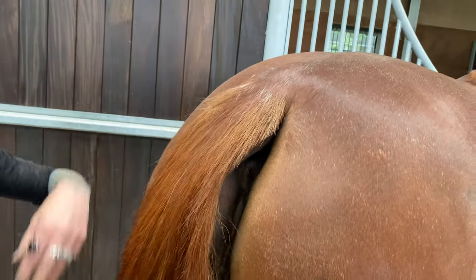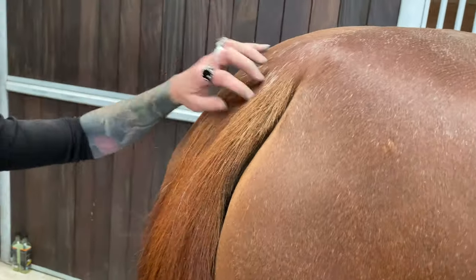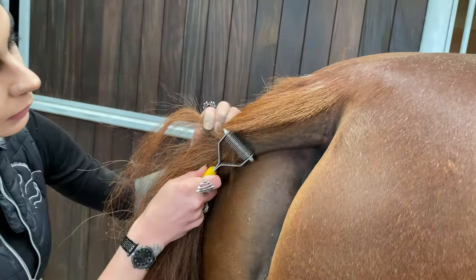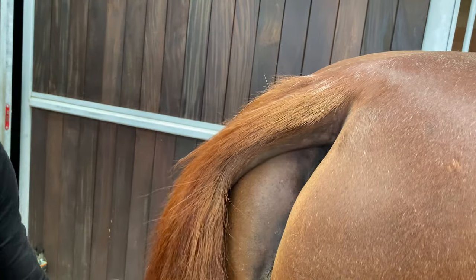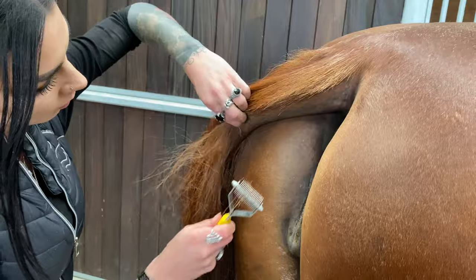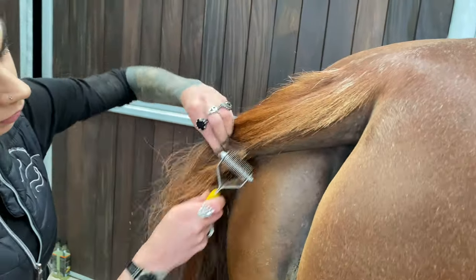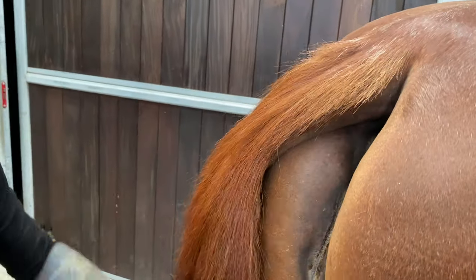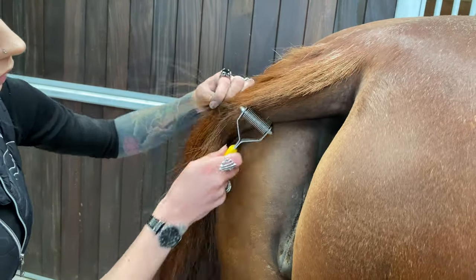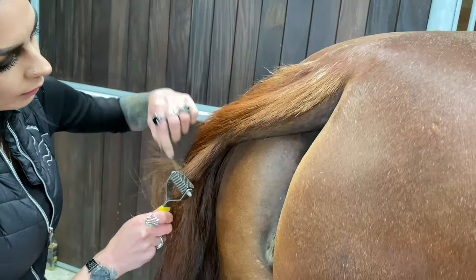It's just taking little bits off and checking what you're doing at intervals, because we don't want to take a chunk out that we didn't mean to. I'm not a huge fan of clipping down the side of tails — this is definitely my preferred method.